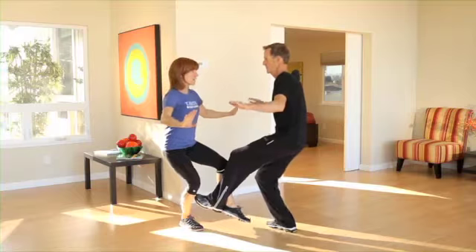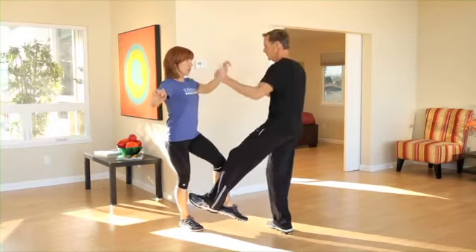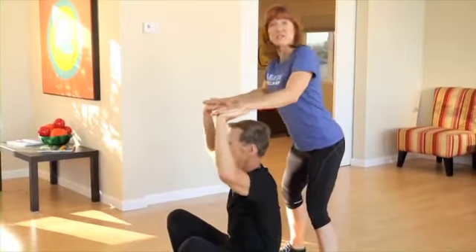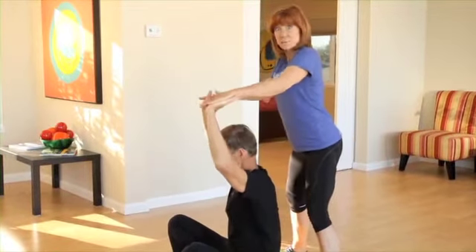If you feel like you have that, then you twist the upper body and touch the forearm. One high five. Two more of those. One more of those. And overhead press up. And then, of course, you ask your partner if it's a little bit too much or if he needs a little bit more.